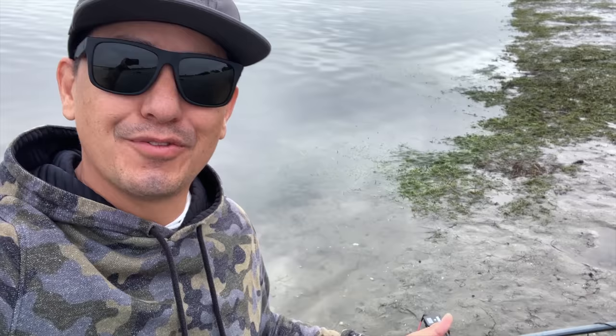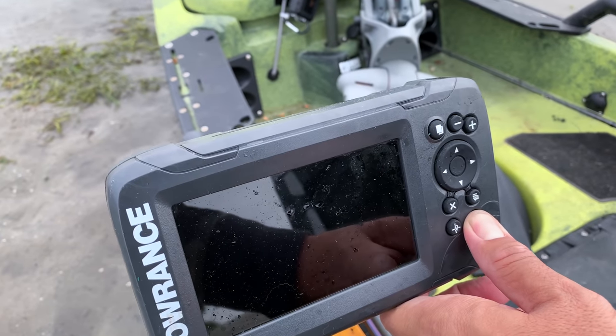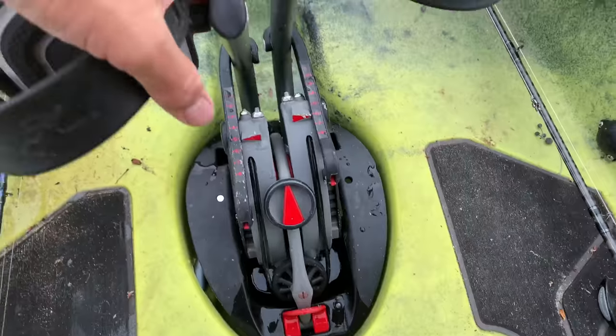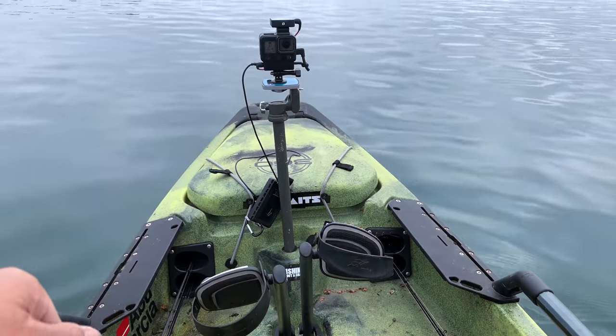Afrin here and I'm back on Mission Bay today. I'm on the Hobie Pro Angler 12 with a 360 drive. You guys know why I'm back on the kayak, but it's always fun to fish the kayak. It's a good way to get some exercise, get back down to nature, and hopefully catch some fish.